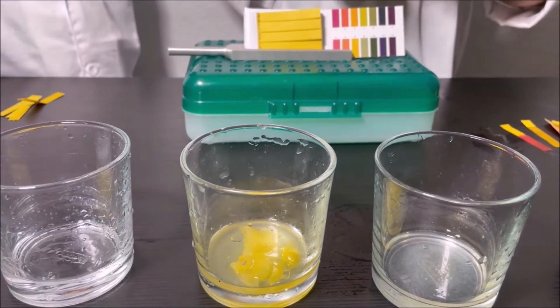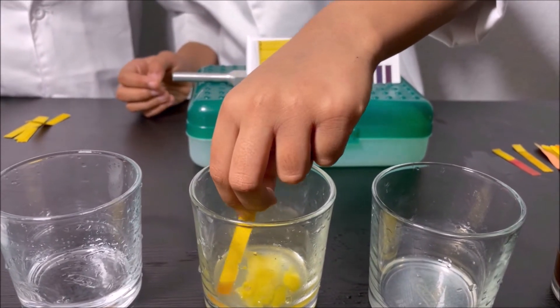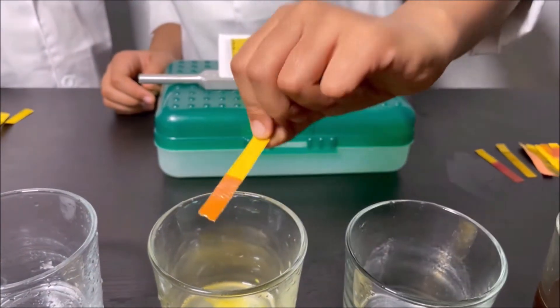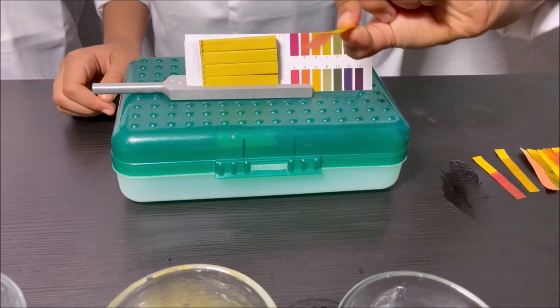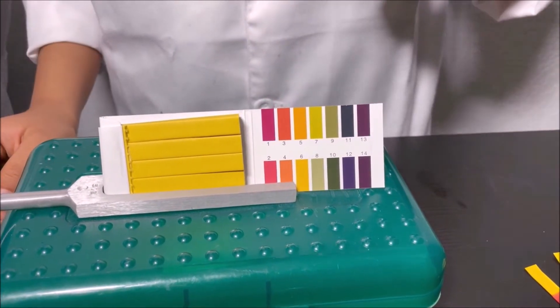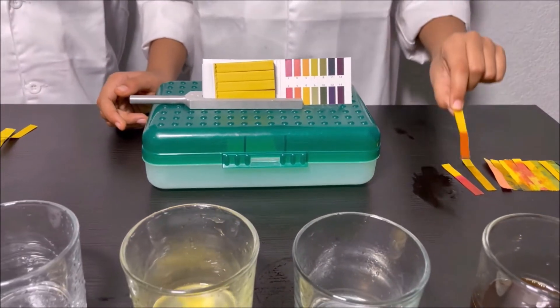Going to put the pH strip into the pineapple juice. It looks kind of like the lemon result, but it's orange. It looks like four. So pineapple juice is an acid.